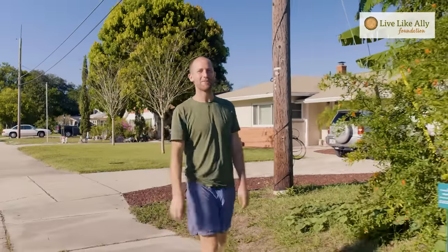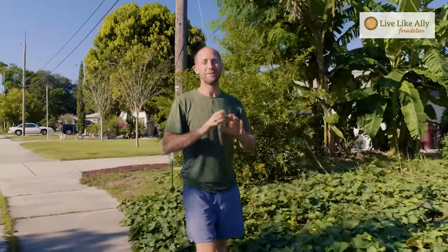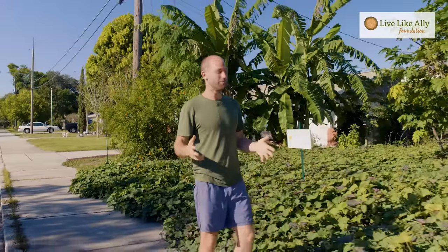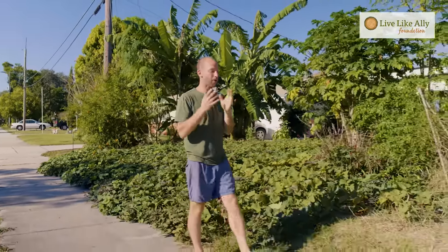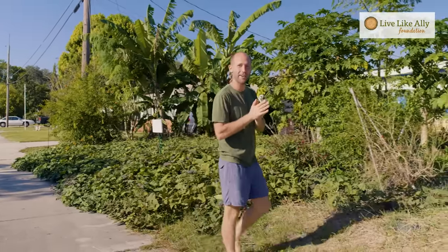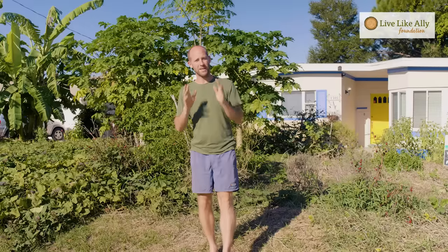Hey everyone, I'm Rob Greenfield and today I'm going to teach you how to turn your yard into an abundant garden that produces delicious and nutritious food for you right at home. I'm going to do that through my example. Where I'm standing right now, two years ago, was just a lawn and now it is an abundant food garden. This is actually the first lawn that I ever turned into a garden, so it shows what can be done.